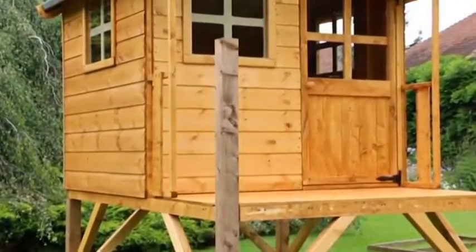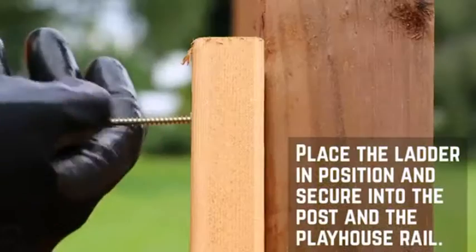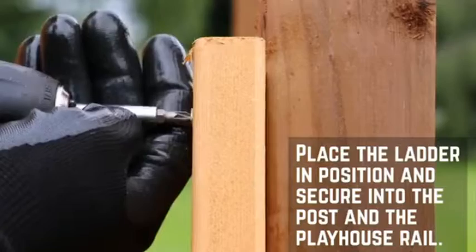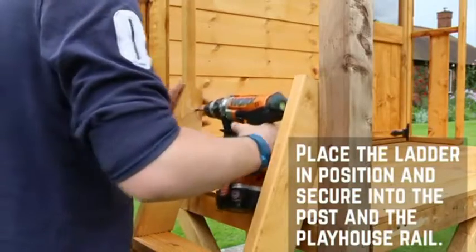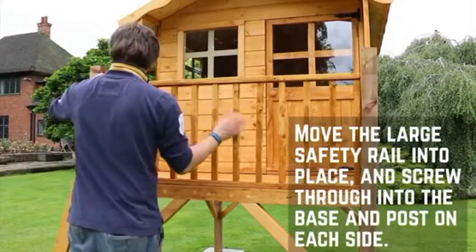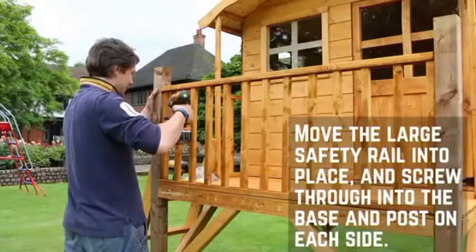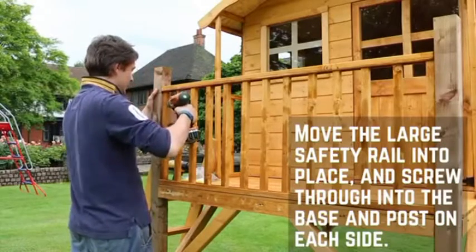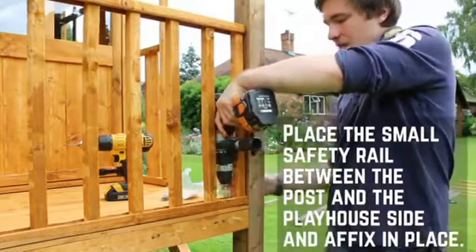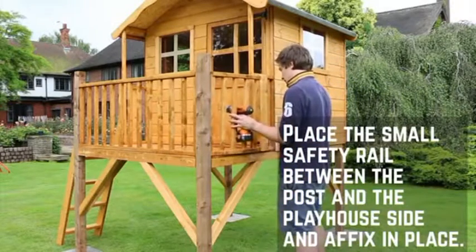With the playhouse installed, you can now carry on with the tower. Place the ladder between the front post and the left hand side rail and ensure that the ladder sits flat on the floor. Fix in place through the ladder into the post and rail using 50mm screws. Place the large rail between the two front posts making sure the rail is flush with the edge of the tower base. Fix the rail in place by screwing down through the rail into the framing and through the rail side into the posts. Repeat this for the other side. Finally, place the short rail between the front post and the playhouse side panel and secure with 50mm screws.